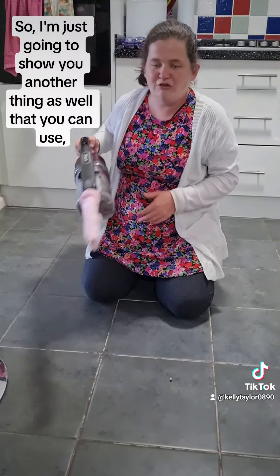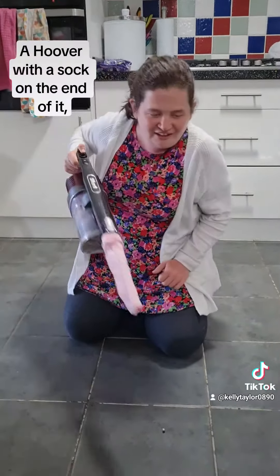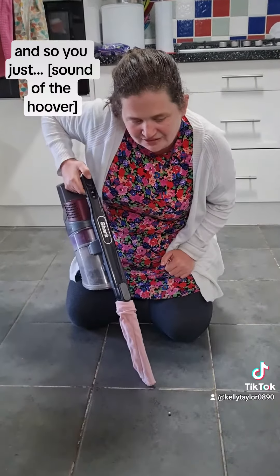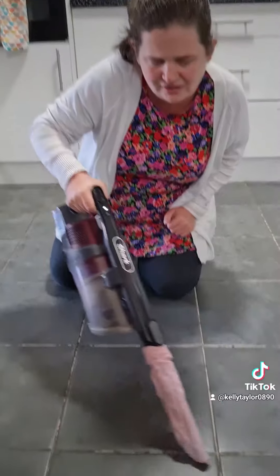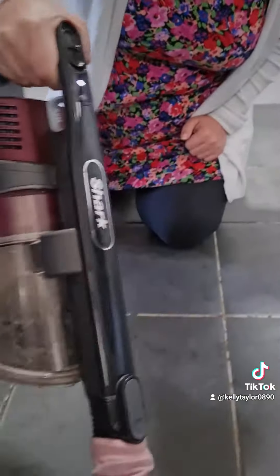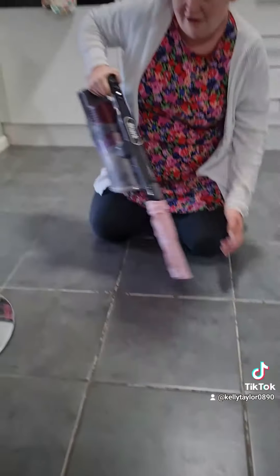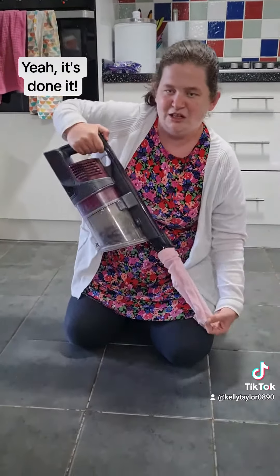So I'm just going to show you another thing as well that you can use if all else fails — a hoover with a sock on the end of it. So you just go around with it like that. And there we go, it's done it.